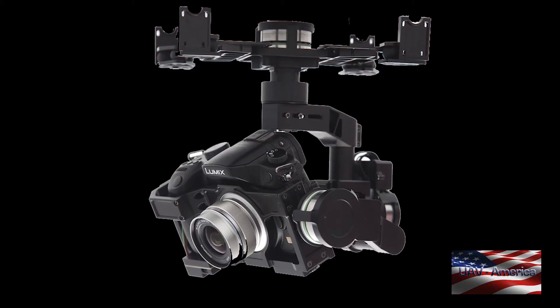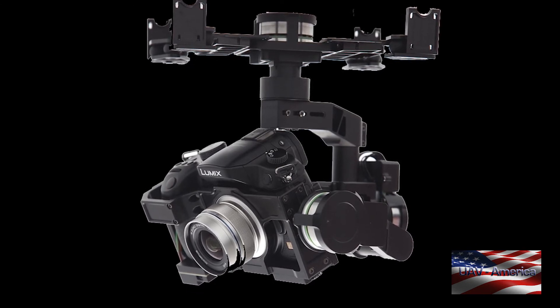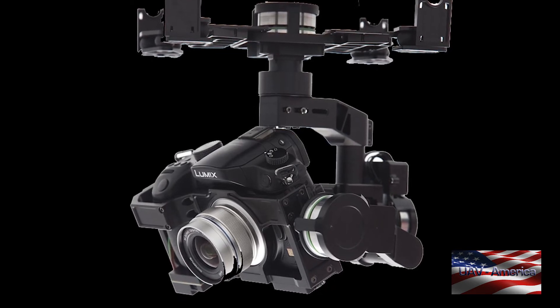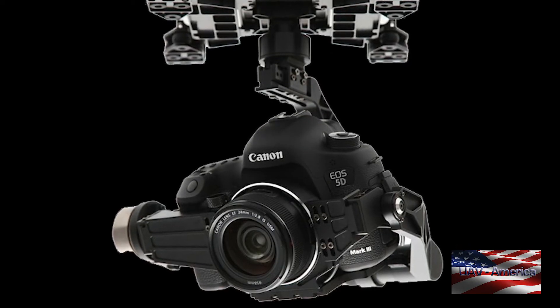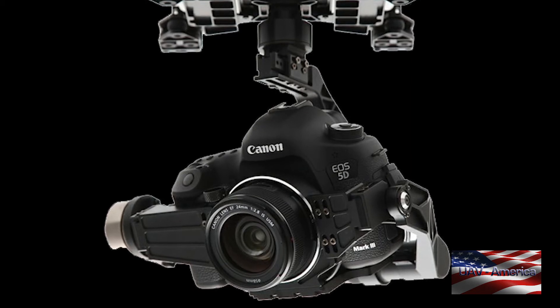The Zenmuse gimbals from DJI are really nice gimbals. The one thing some customers find a bit of a pain is that you have to dedicate the gimbal to a particular camera — so if you're flying with a GH4 one day and a GoPro the next, you need two separate gimbals. The reason is that changing cameras requires significant rebalancing and tuning of the gimbal, which is tough to do properly through adjustments alone, so they've dedicated them to specific cameras.